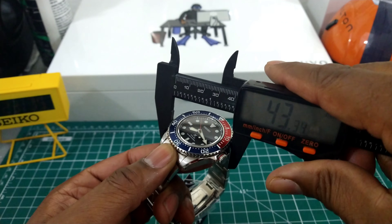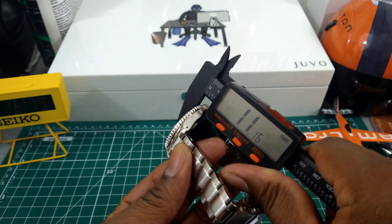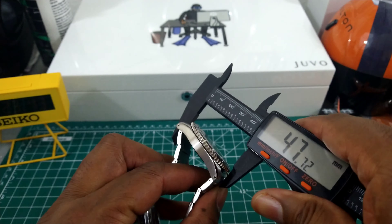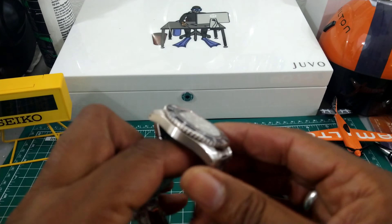Some quick measurements: this is a 43 millimeter case, the thickness is 11.6 millimeters, and the lug-to-lug is going to be about 48 millimeters.